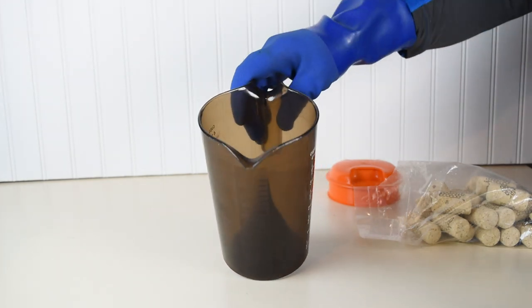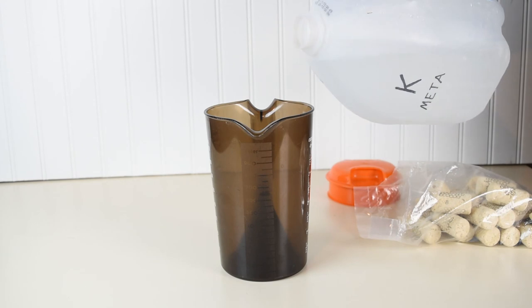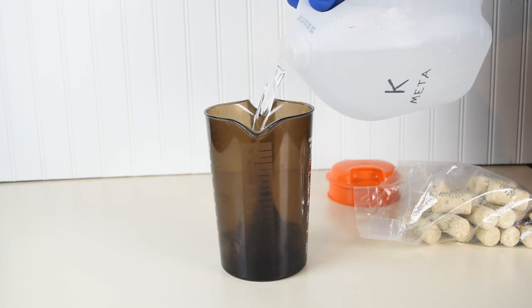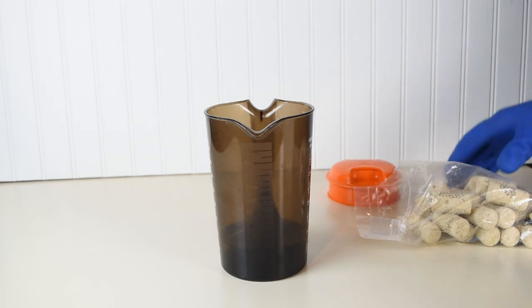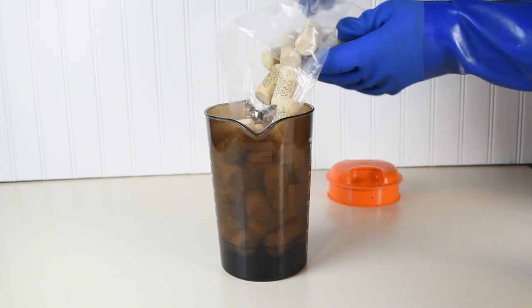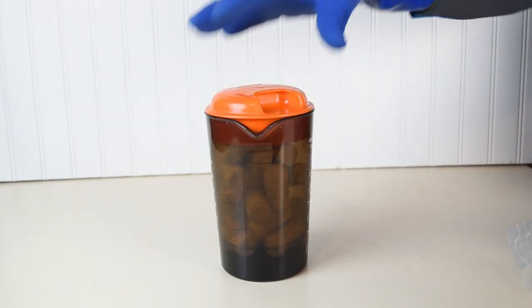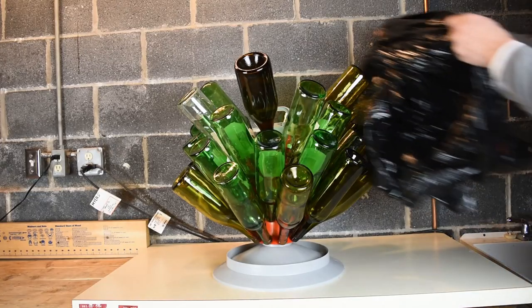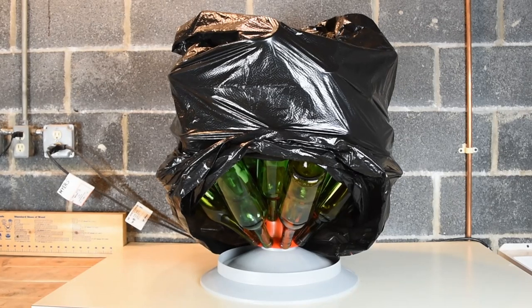We do the same thing with the corks. The bottles are rinsed with solution, allowed to dry, and then covered until ready for use.